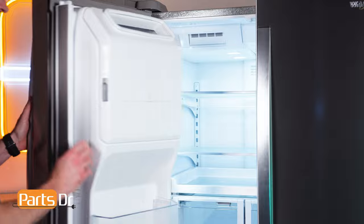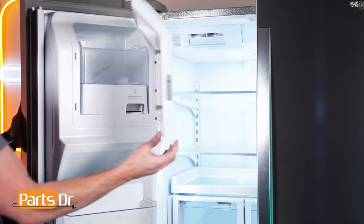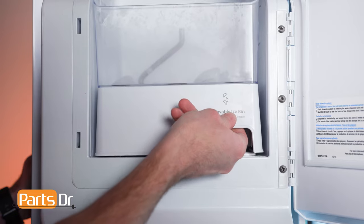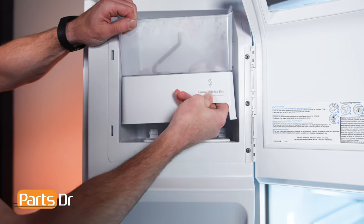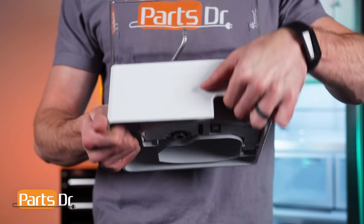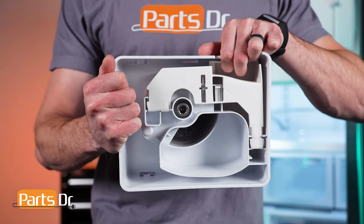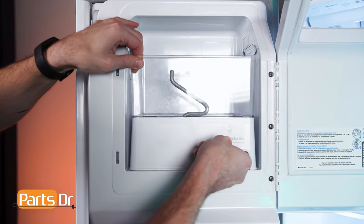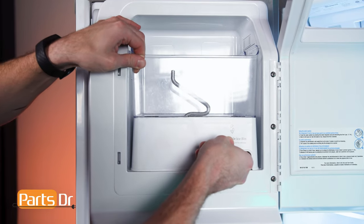To remove the ice bin, open the ice bucket cover by pressing the locking tab up, then insert your fingers into the opening, pull the latch towards you, and lift up. This is how the latch works to release the ice bin. If the bucket is frozen in place, you may need to thaw before removing.